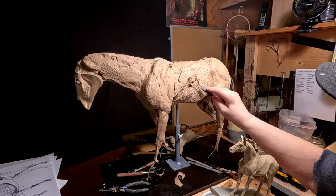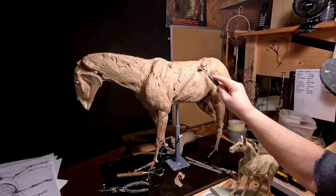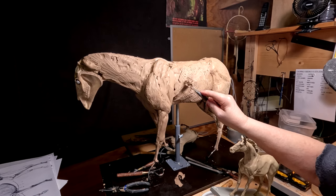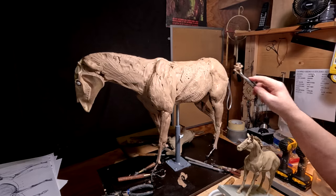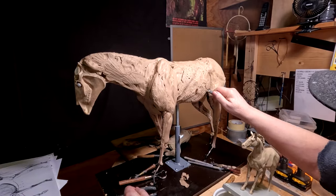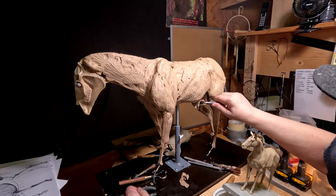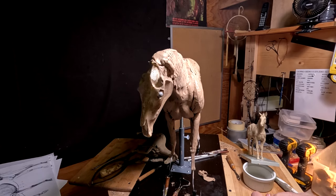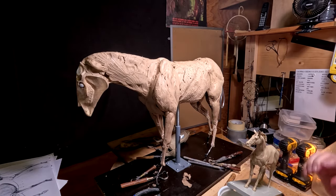I didn't realize it was Thursday already — this week has gone by real fast. At some point I'm going to have to lay this horse down on its side and work underneath the horse.